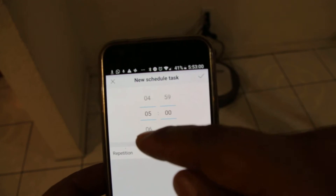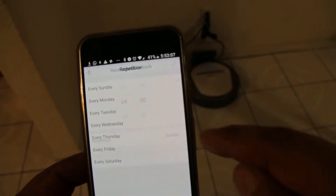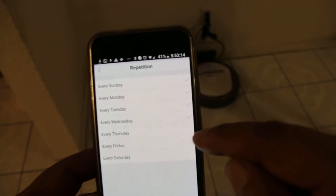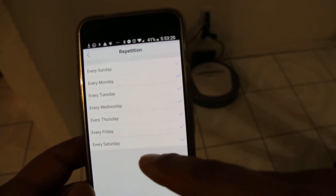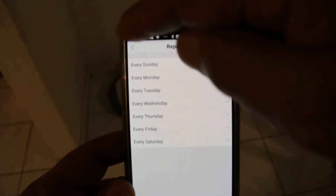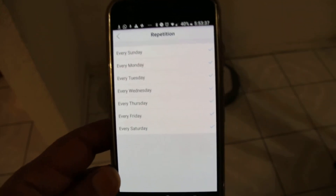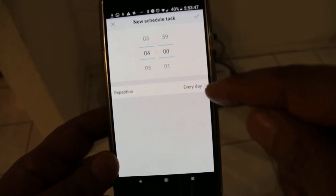When we go to set the time, we had four something, but when we got to the zeros it changed to five, so we actually want four o'clock. For repetition, we want to check every day — every Sunday, Monday, Tuesday, Wednesday, Thursday, Friday, and Saturday — because we want Panchito to clean every day. He's going to start cleaning at four o'clock, so after Lily's done, Panchito goes out and cleans too. After they're done, they each go back to the charger. Panchito is now set up every day at four o'clock.